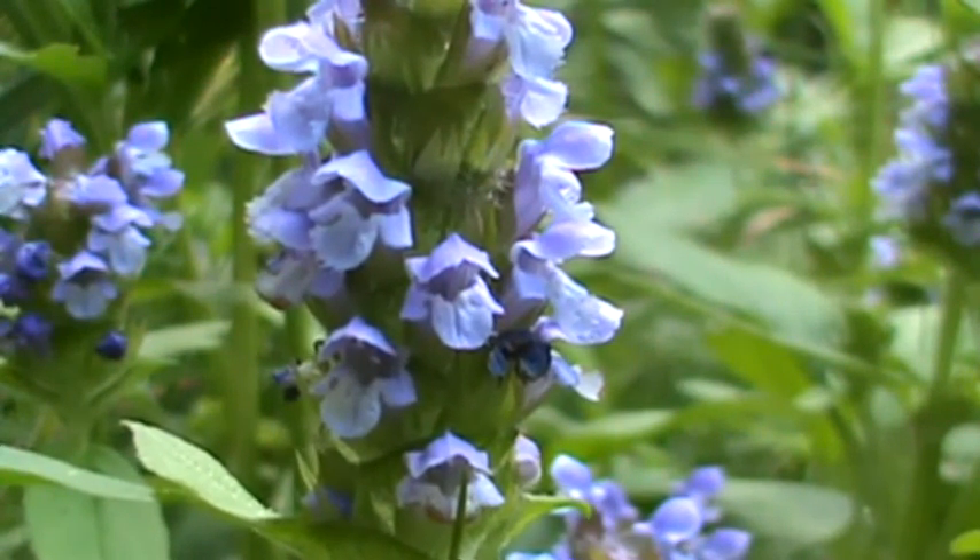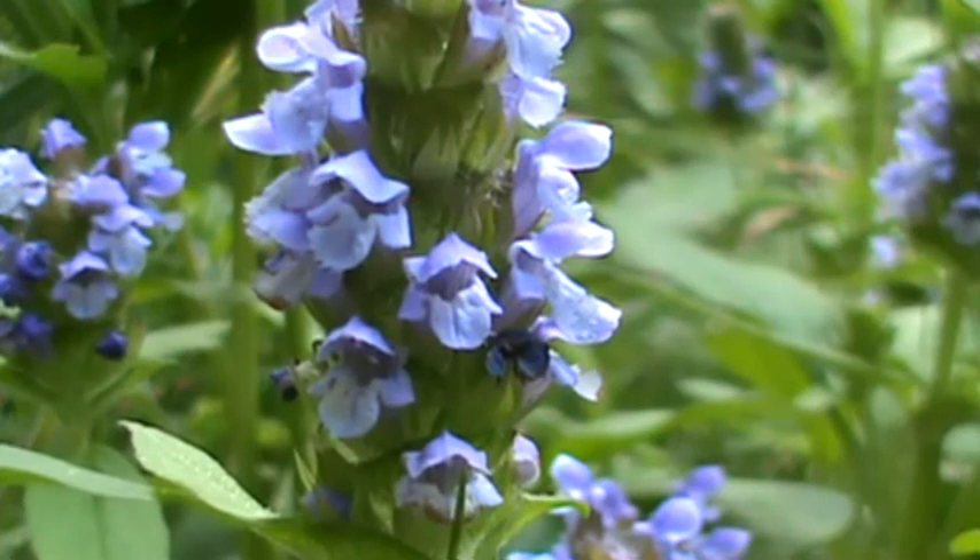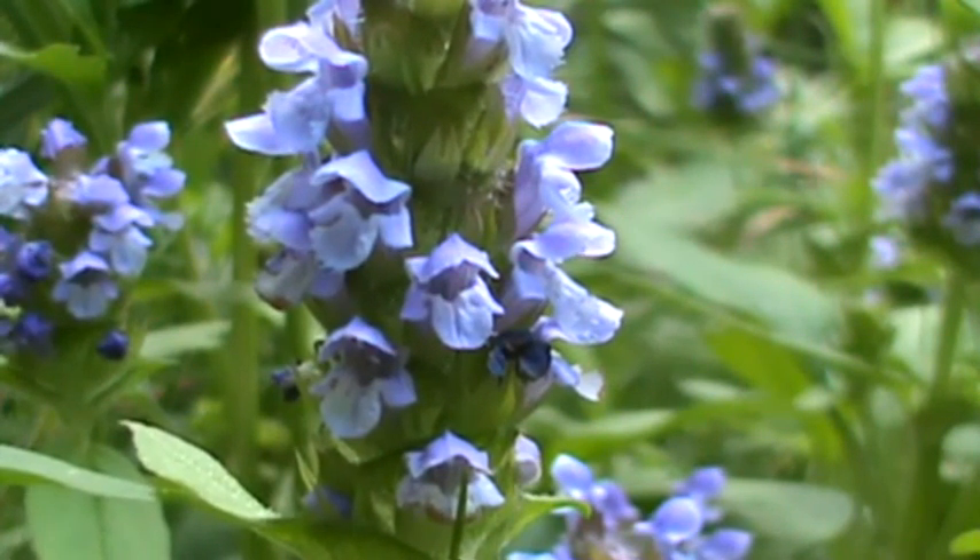It's very pretty, bluish purple in color — a very pretty wildflower. You're going to find it commonly in fields or unkept lawns. And that's it — that's Heal-All or Self-Heal.